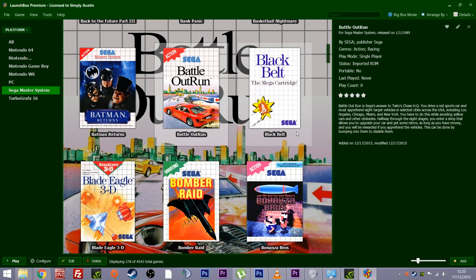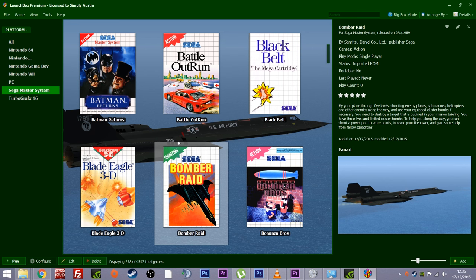Now I want to take you through how easy it is to actually use this system. We've added the games, we've added our systems — we know how easy it is to get things set up. Now actually being able to utilize it as a GUI is so easy, and that's what I think Jason Carr has found — his niche in the market. As you can see you're greeted with all this information: write-ups, star ratings, you can give it your own rating, the year, play count — all that stuff is done for you.